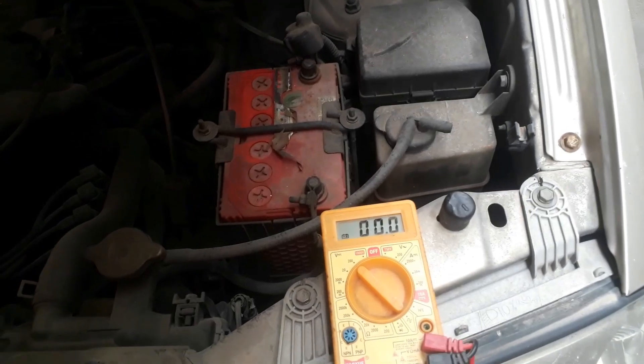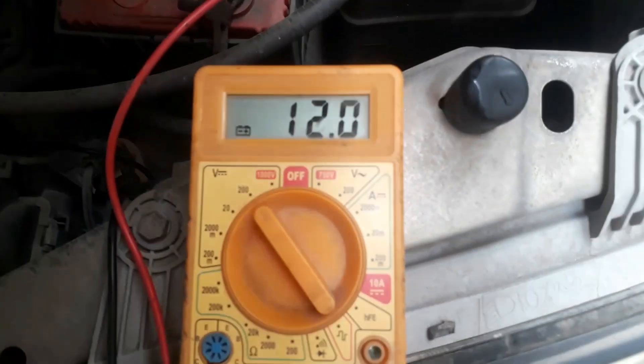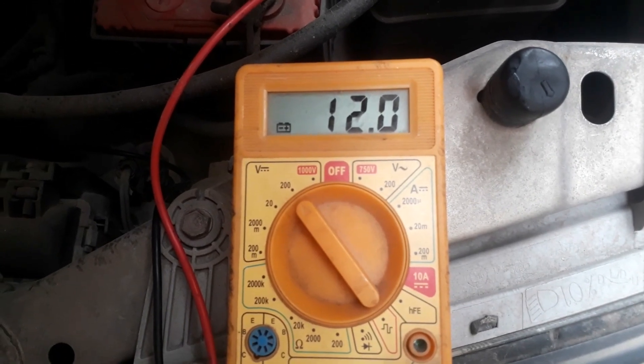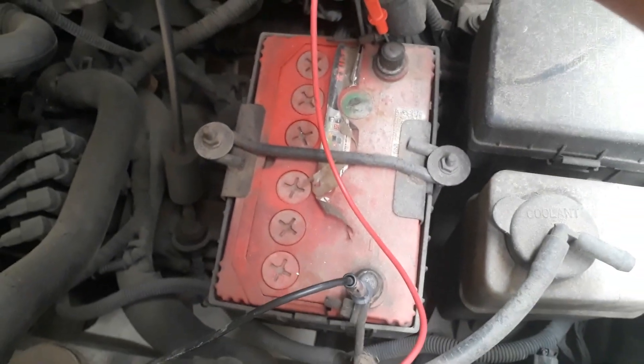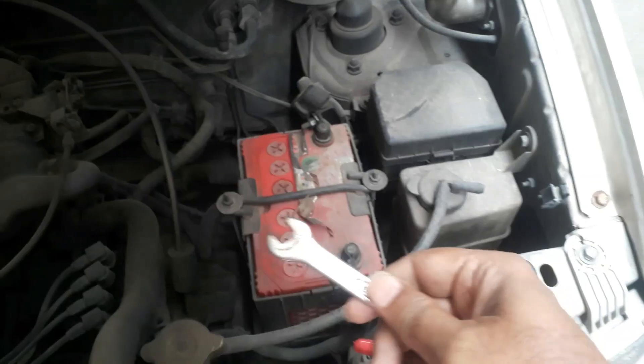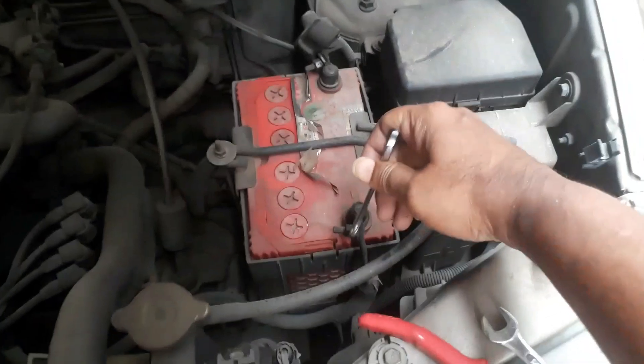We can check the battery voltage using a small multimeter. Put it in DC voltage mode and check the voltage. It's showing 12 volts, but when we start the car the voltage goes down, so it should be at least 13 plus for it to work properly.